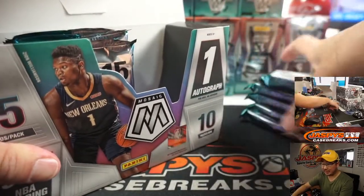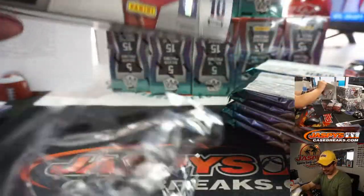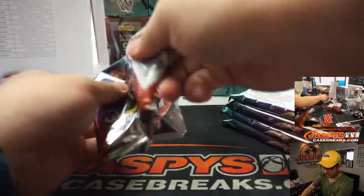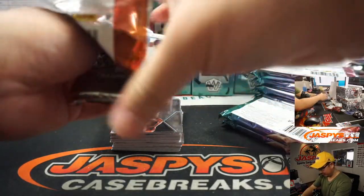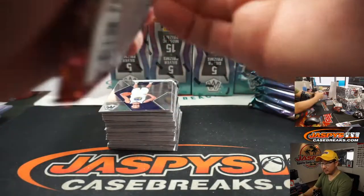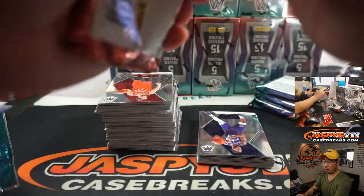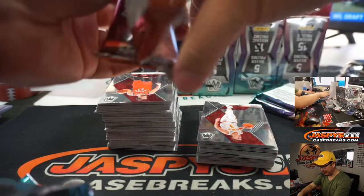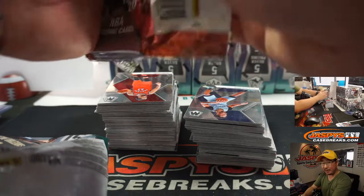I can't look at it right now, Maverick. Why don't you tell me about the Stained Glass Luka? Which is probably in the pack that I threw. What's the Stained Glass Luka going for? It's already over $500 with five days left of bidding. Well, we have a little bit more Mosaic left at JaspisCaseBreaks.com. And Jason Jaspi has personal boxes of Mosaic available on Jaspys.com.